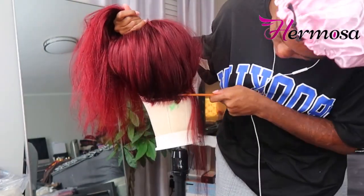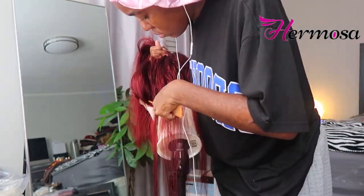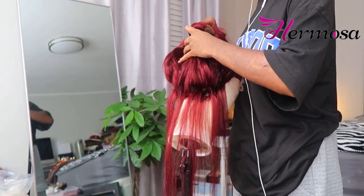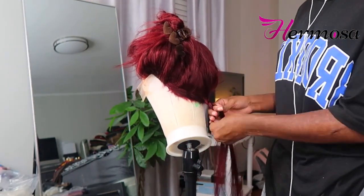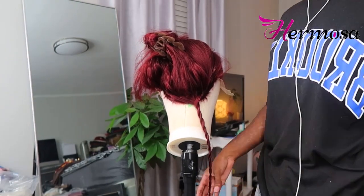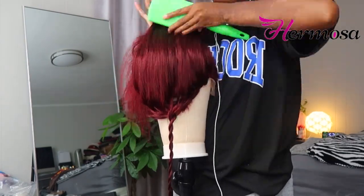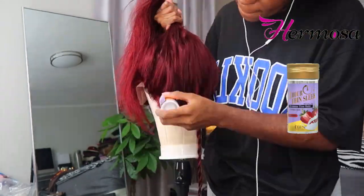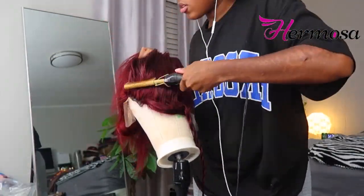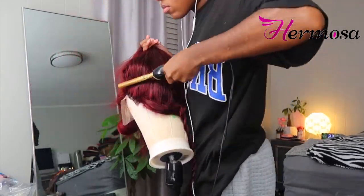Now I'm taking the rat tail end of my comb and parting out a few sections for the back of the hair to help everything blend better. This is a 13x4 wig so there are tracks — we want to do our best to blend all of that. Do not part in just one row of tracks; skip a few so it'll be easier to hide them. This is not a full lace wig, so we gotta hide these tracks. Also, I don't glue down or sew down the back of my wig, so this helps hide anything going on back there.